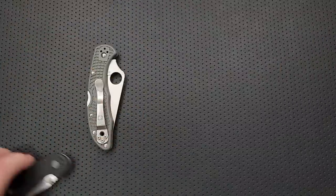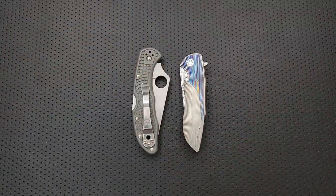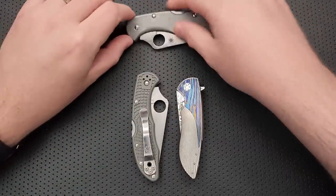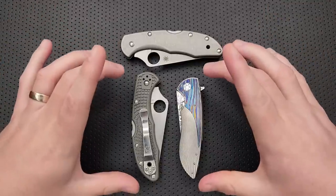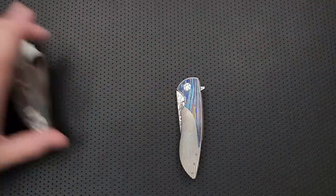Let's go ahead and do a size comparison real quick. This right here is a Herman Knives Micro Sting. This is a Spyderco Delica size comparison. So given that this is a size comparison, we can go ahead and do a size comparison to it. Here it is against a Spyderco Delica. We can see this size comparison is a little bit larger than a Delica.